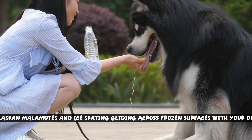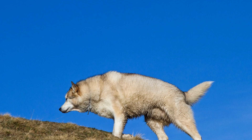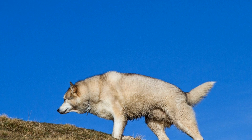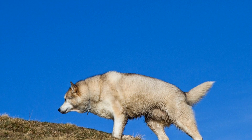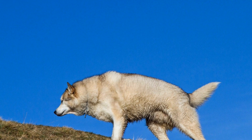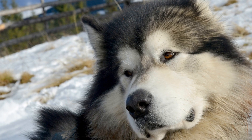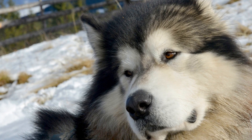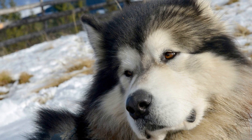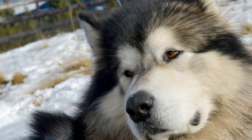Alaskan Malamutes and Ice Skating: Gliding Across Frozen Surfaces With Your Dog. Are you ready to embark on an exhilarating adventure with your Alaskan Malamute? Imagine gliding across frozen surfaces, the crisp air rushing past you as you and your furry companion gracefully skate together. Ice skating with your Alaskan Malamute is not only a thrilling activity, but also a unique bonding experience that allows you to enjoy the beauty of winter in a whole new way.